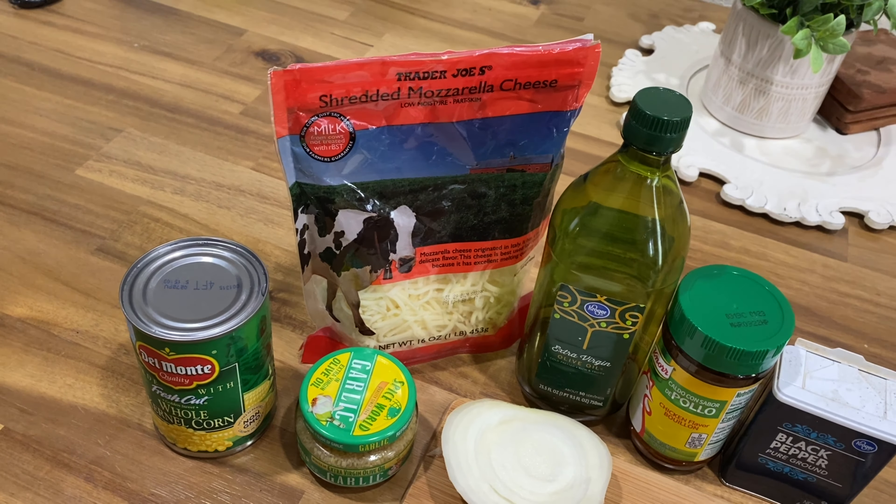First I'm going to start with my onions. I'm going to cut them into strips and then into little small pieces, because you're going to sauté these and you don't really want them big.